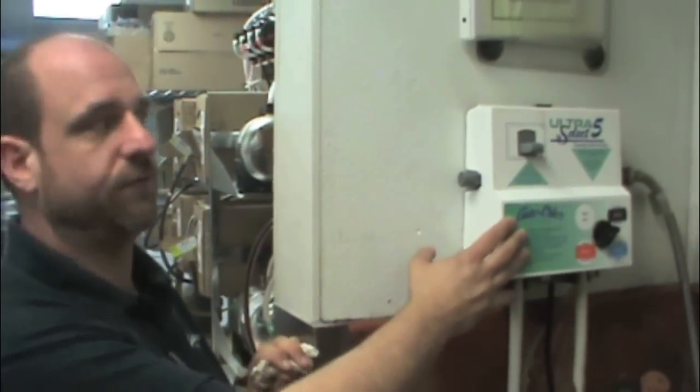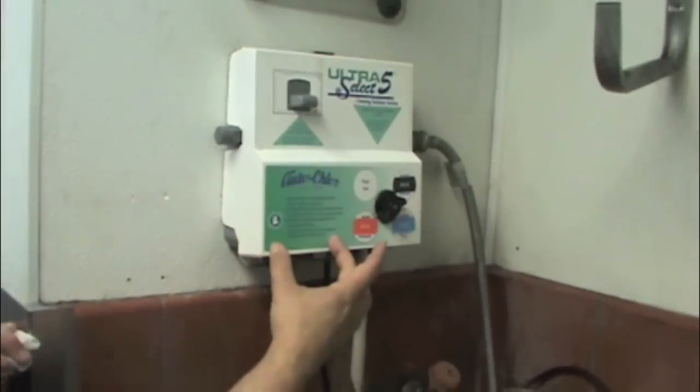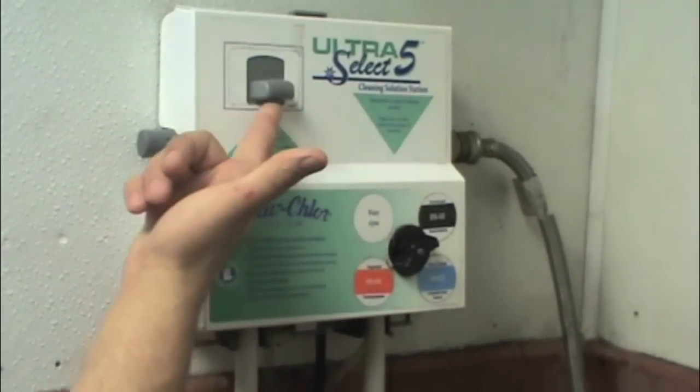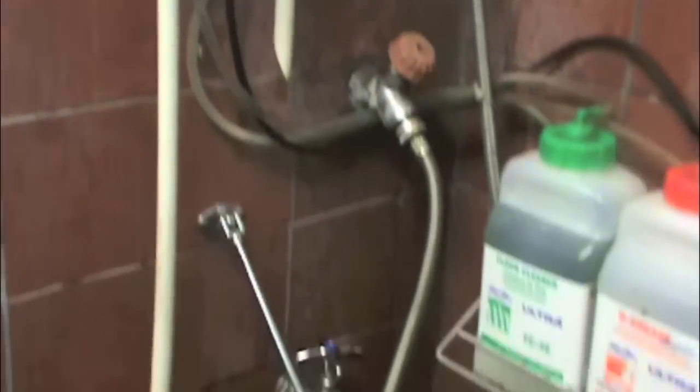All restaurants have the Selector 5. AutoCore is on the Selector 5, which is one dispenser for five products. This particular area is your floor care dispenser. So in order to operate this, all you do is push this up and lock it in place, and that will dispense the solution.